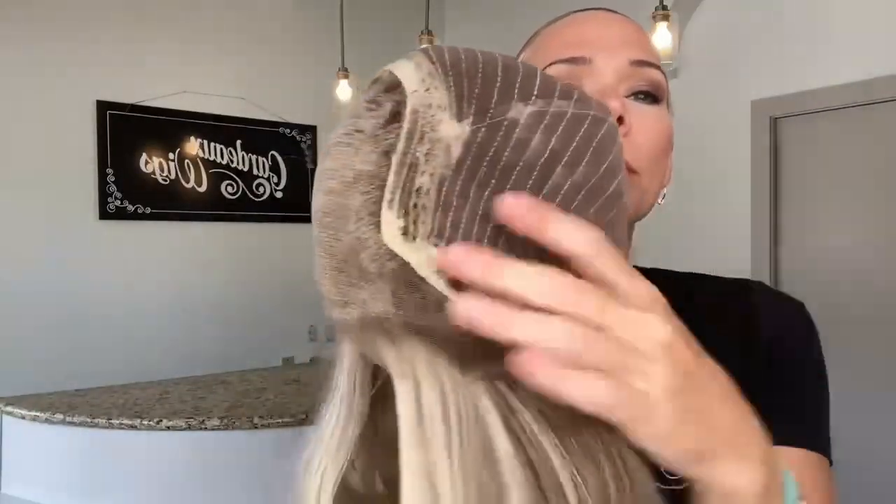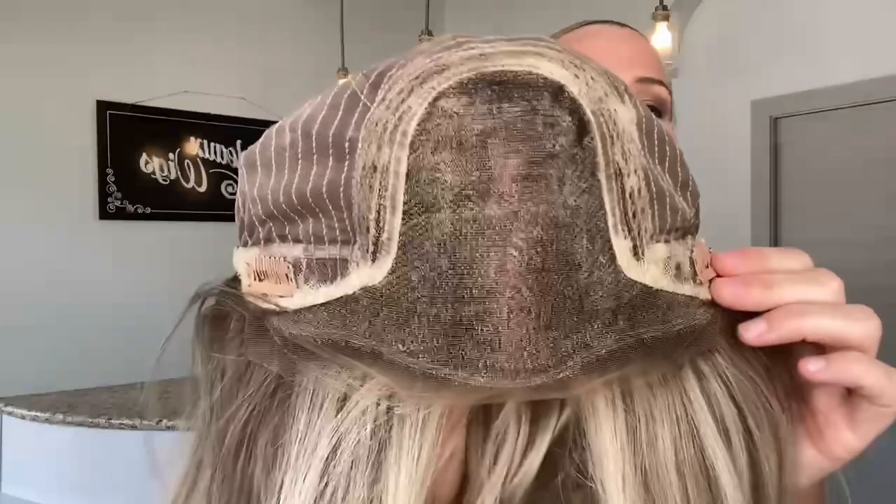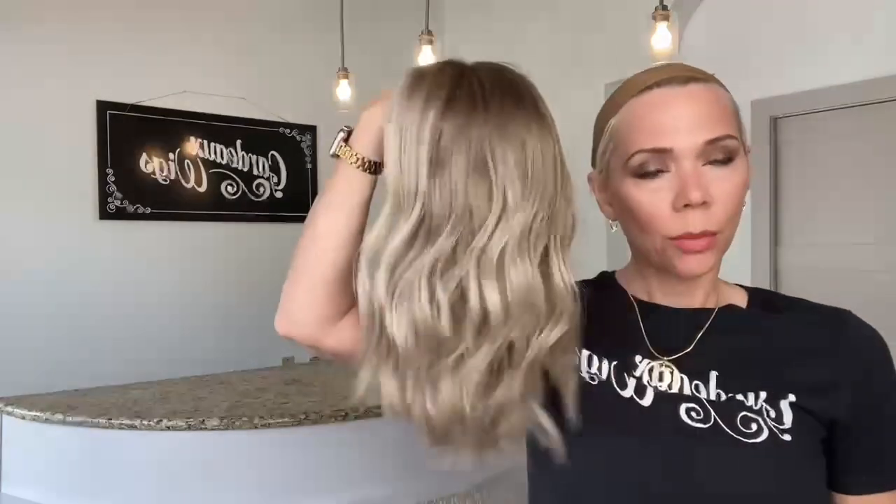It has close wefting with adjustable straps, ear tabs with clips, and a lace top lace front. This is a small cap and I'll put a link below.